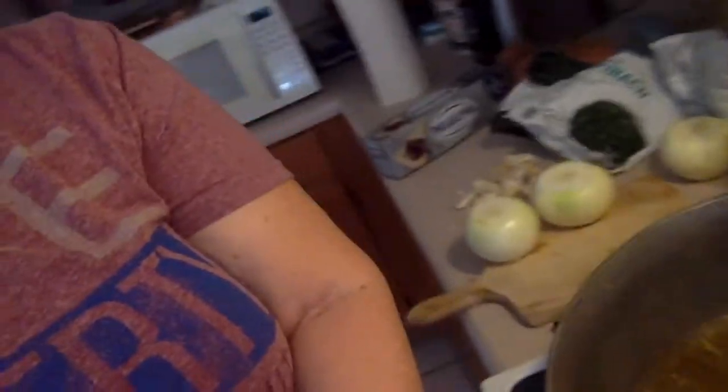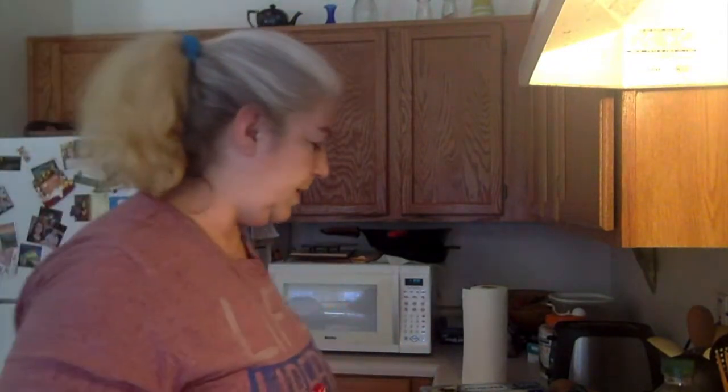Okay so continuing on. I like to use my old Dutch oven. That's what I cook this in because you can either turn this into a dip or you can turn it into a casserole, which is lovely.